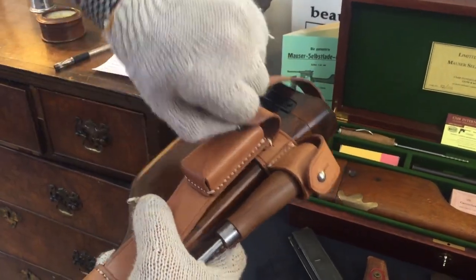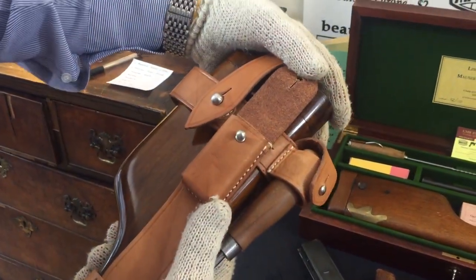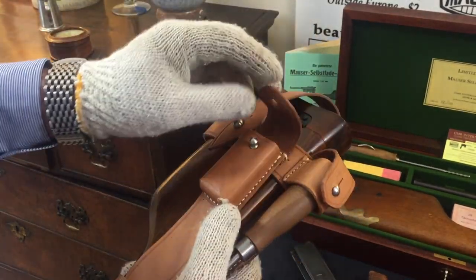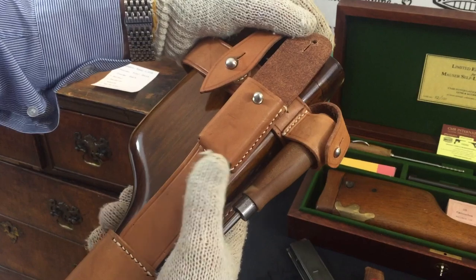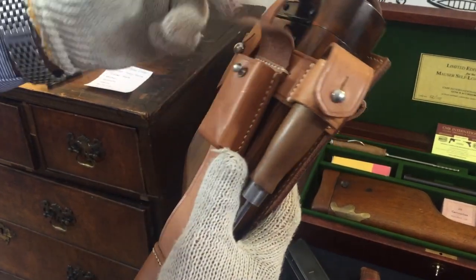The little pouch on the front — contrary to what most people think — is actually not for the stripper clip or the loaded stripper clips, but is in fact for the magazine spring which fits in here.